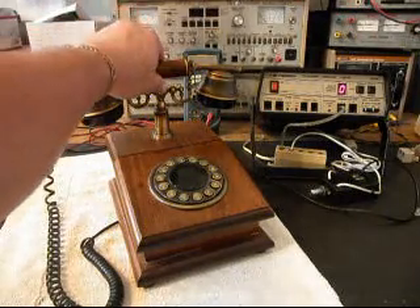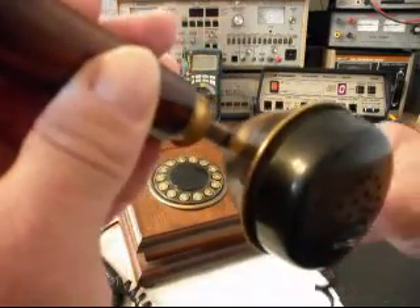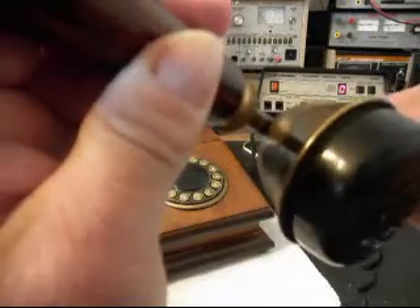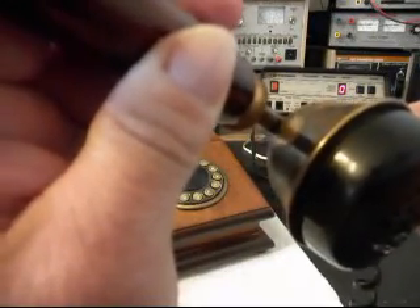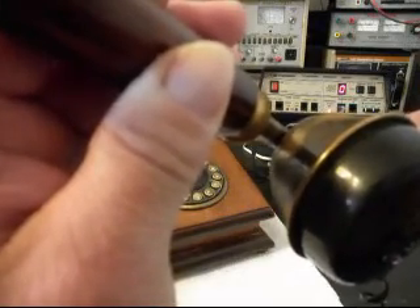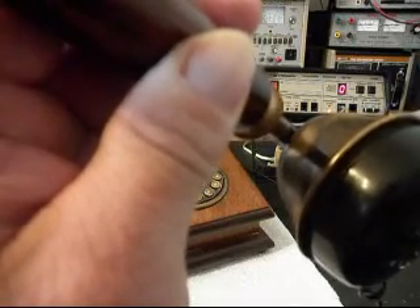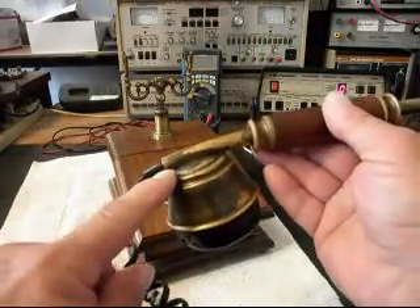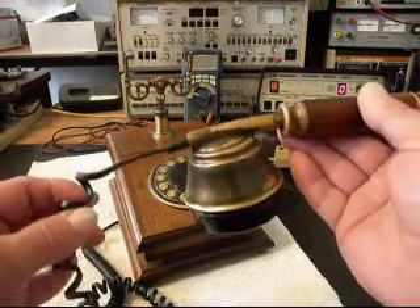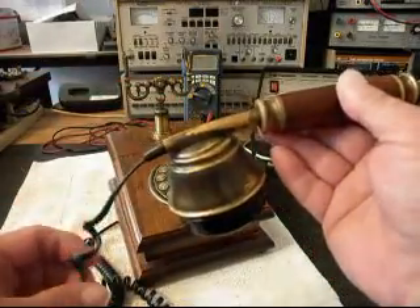It's a pretty cool telephone, and what we want to do is give you some dial tone, but it doesn't have any dial tone until I pull on the cord. So our cord is bad where it goes into the handset, and probably what we're going to do is replace this cord and bring it into the handset.